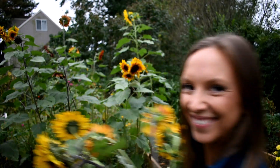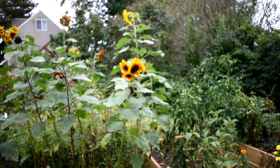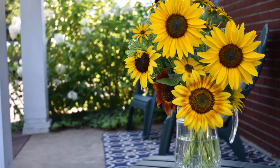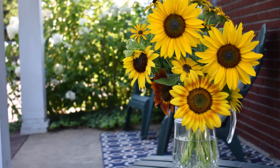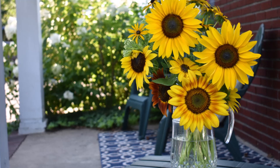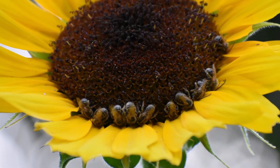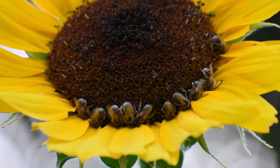Now that you have a bucket of big cheerful blooms, all that's left to do is cut, arrange, and enjoy their beauty all season long. I hope that you've enjoyed seeing some of the sunflowers I grow here at Northlawn Flower Farm and that these tips were helpful. Until next time, happy gardening! Bye!